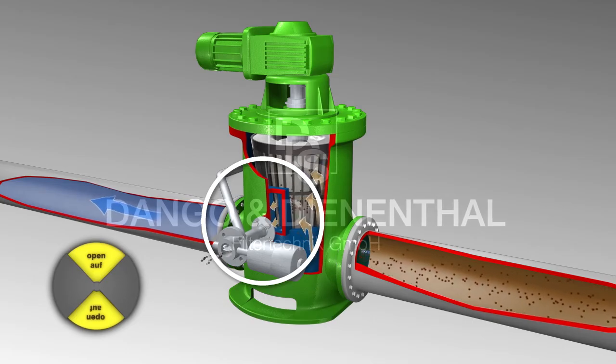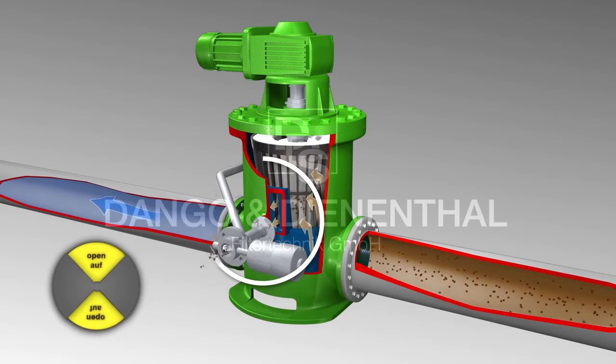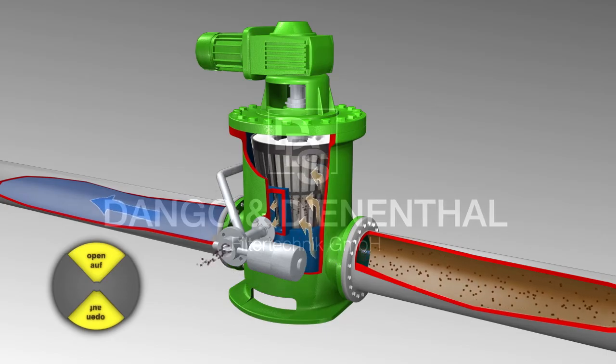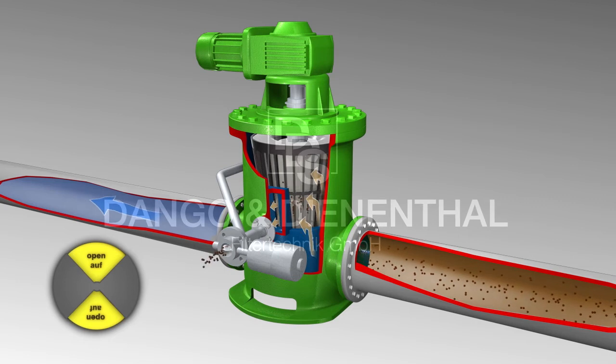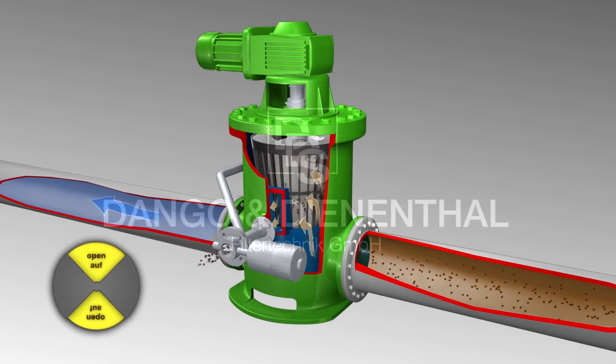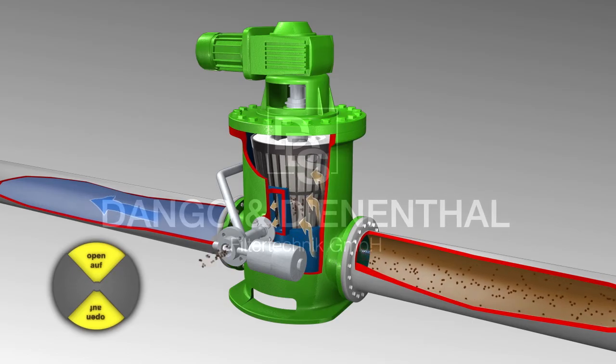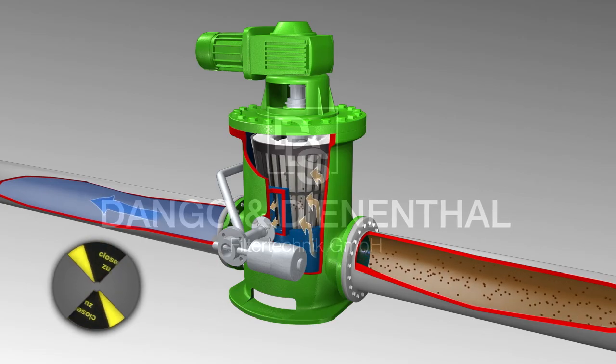Solids loaded on the filter element are flushed through the backwash pipe out of the filter. Due to the slow rotation of the filter drum, the whole filter area is backwashed. After 15 to 20 seconds, the electrical or pneumatic driven butterfly valve closes again and the backwash cycle is finished. There is no filtration interruption during the backwash cycles.